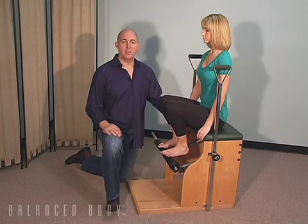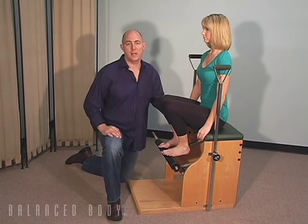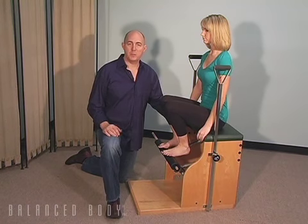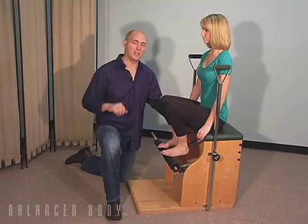Hello, welcome to a Balanced Body Podcast. My name is Dr. Brent Anderson. I'm here at Polestar Pilates and Physical Therapy Center in Miami, and I am a physical therapist specializing in performing arts and also in Pilates for rehabilitation, and it's a beautiful mix.